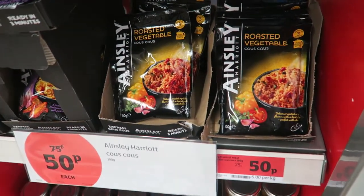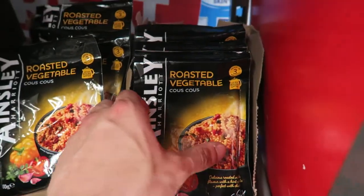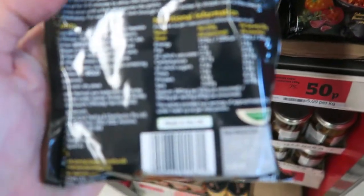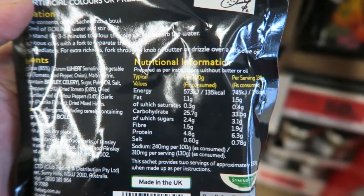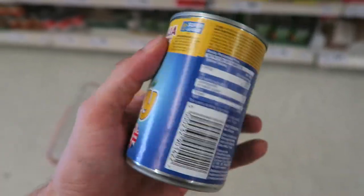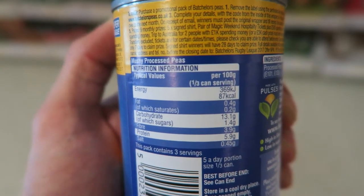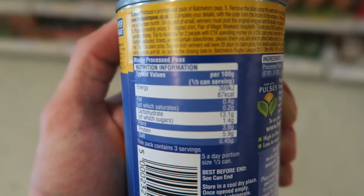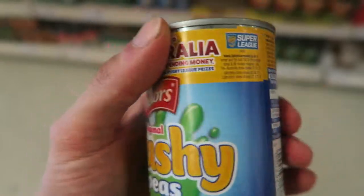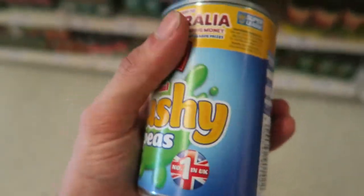First bargain is couscous, currently on sale for 50p — good old Ainsley Harriet, I'll go with the roasted vegetables. Here are the macros: really good for carbs and low sugar. Next up we've got mushy peas. For a third of the can that's 6 grams of protein, so there's 18 grams of protein per can, high carbs which is good for bulking and low sugar. I think this is only 50p, might even be 35p — we'll find out at the end.